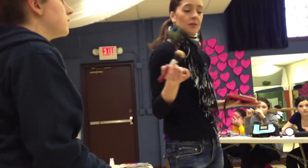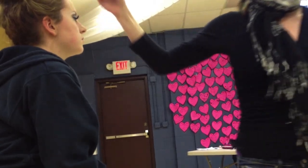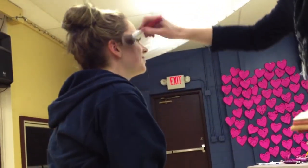Otherwise, an easier option is to do a somewhat lighter color on your whole face, and then you can go in and contour with some blush or some contouring powder or bronzer or whatever you like.